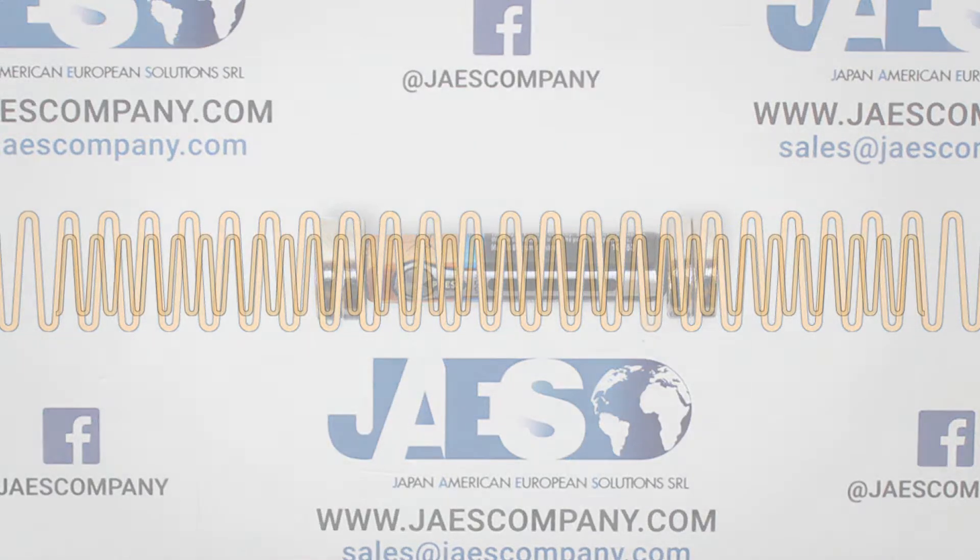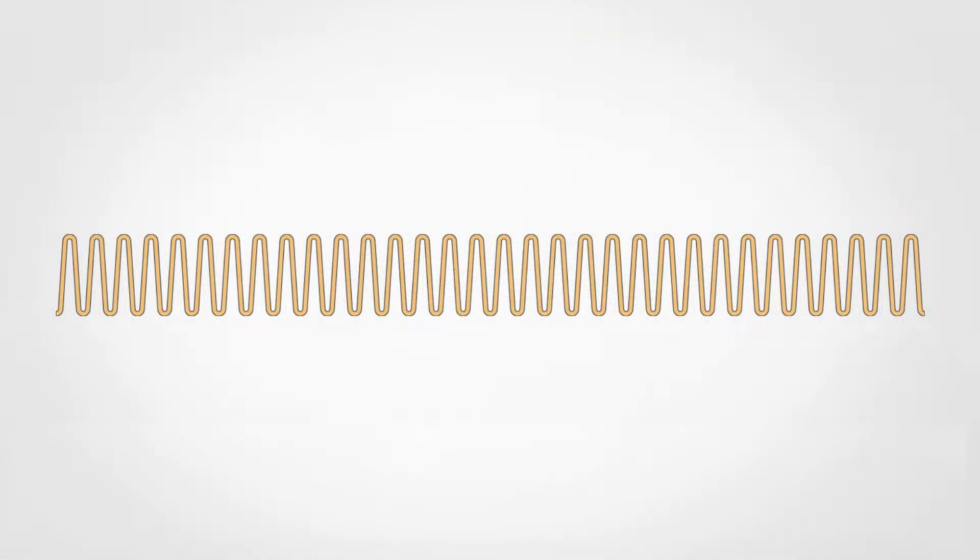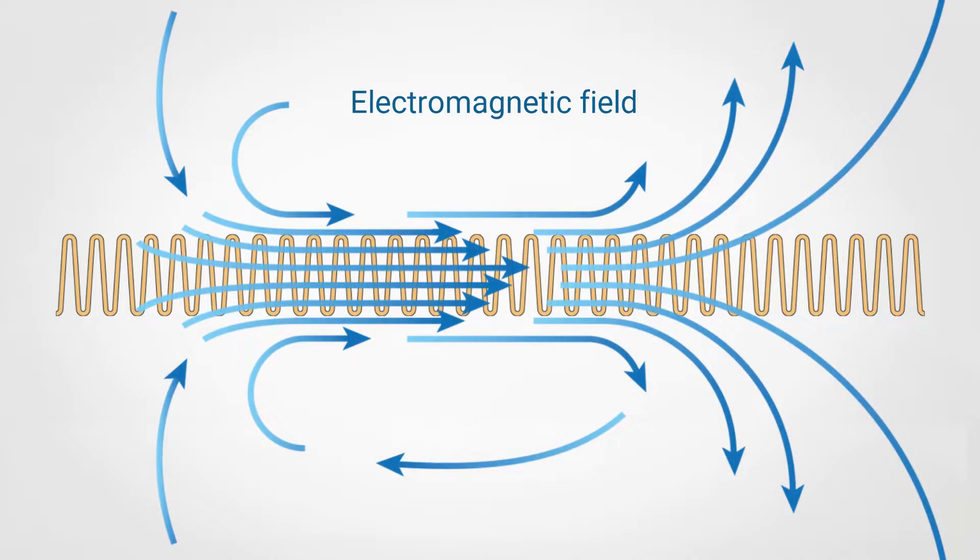In fact, when electricity flows through the copper coil an electromagnetic field is created, and this is responsible for the motion of our magnetic train.